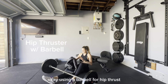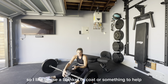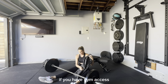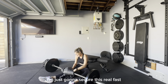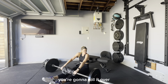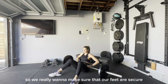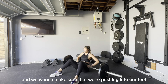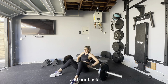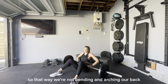Using a barbell for hip thrust — personally, the bar really hurts my hips, so I like to use a blanket or a coat to help. If you have gym access, most gyms have padding you can use. Roll the bar over your hips. Since this weight is a lot heavier, make sure your feet are secure and your bench is secure. Lean back, test it, and push into your feet and your back. Make sure your hips and back stay straight so you're not bending and arching your back, because that can hurt it.